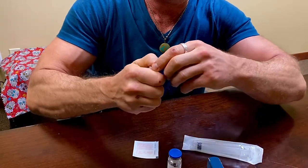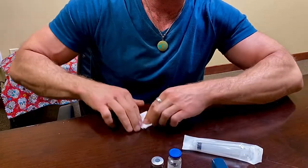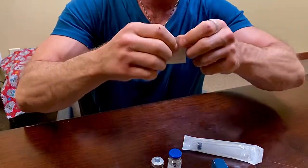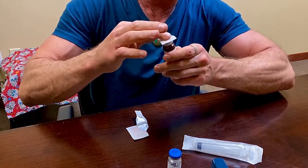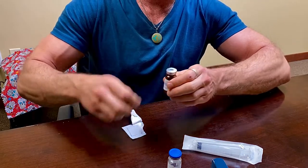So what we need to do is pop the top off our HCG. Always good to have an alcohol swab. Take that off. Since this is probably already sterile, it's always better to be safe. Clean the top of this vial.